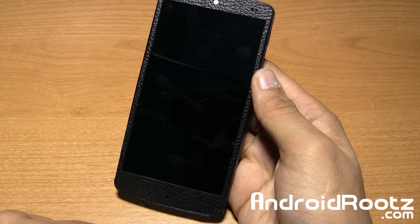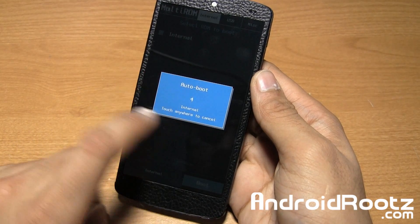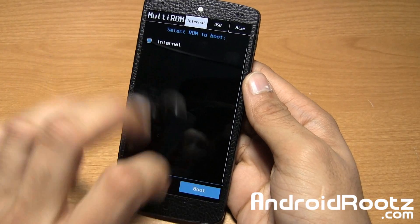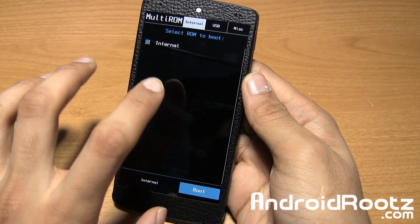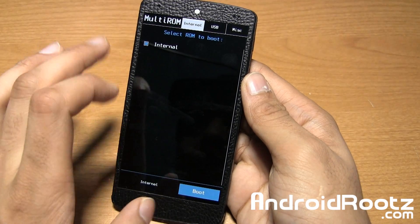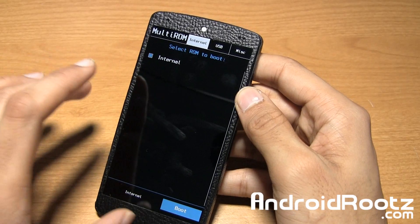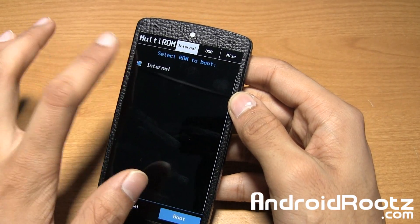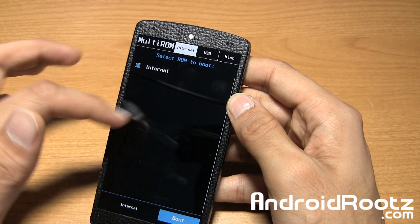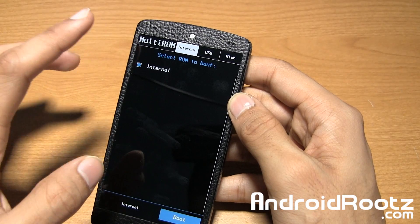It went ahead and finished up and it is rebooting right now. We should see a new boot-up auto-boot screen right there. I'm going to tap on it — this is the countdown screen. You're going to see that every single time you reboot your device. That's the way to select which ROM you want to boot into. Right now I'm on Cataclysm ROM, which is why it's called internal. More options will show once you install more ROMs via TWRP recovery.